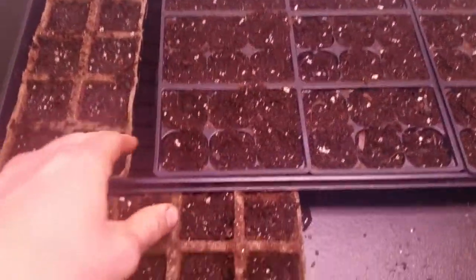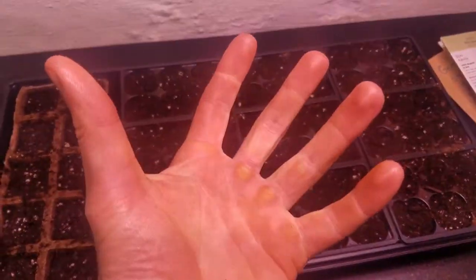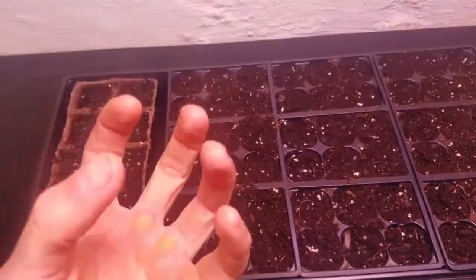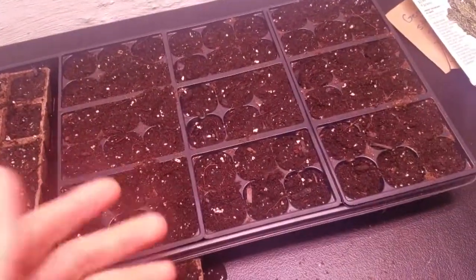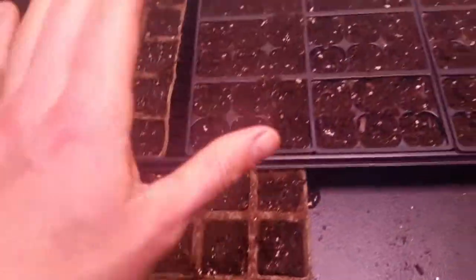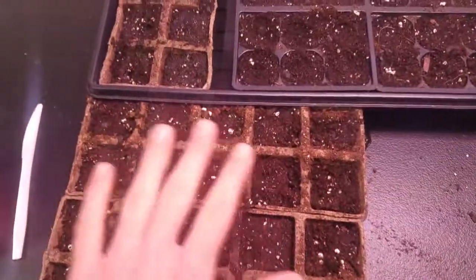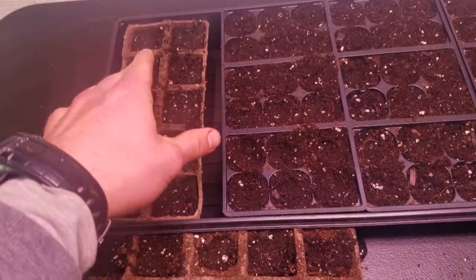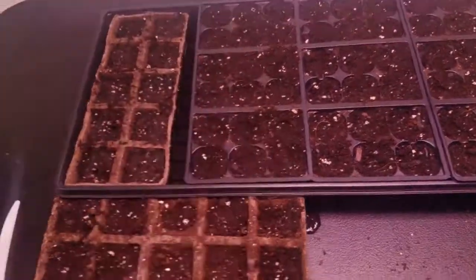I've got the grow light on and my seeds are set. I put everything in a tray and pour water in here — it soaks up from the bottom. That way it doesn't dislodge the soil or get muddy everywhere; it just naturally soaks the soil and keeps it moist but not too wet. I also planted kale and basil along with all the different tomatoes. Looking forward to seeing how this looks in a few weeks.